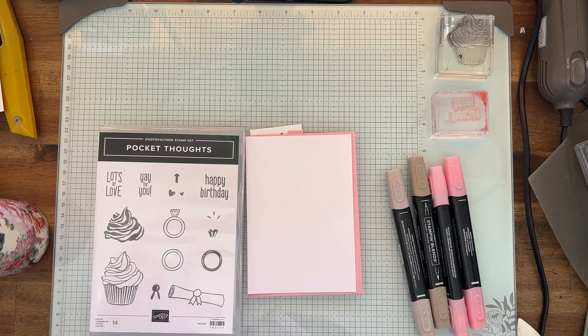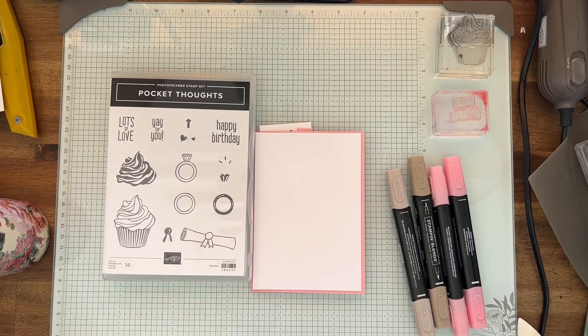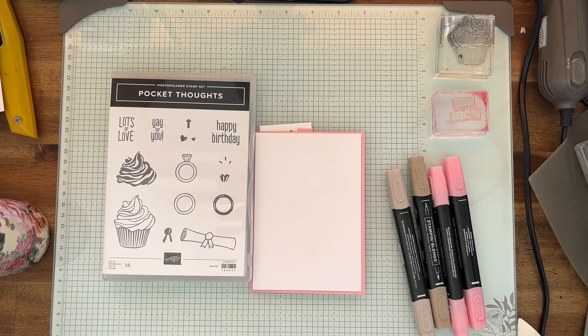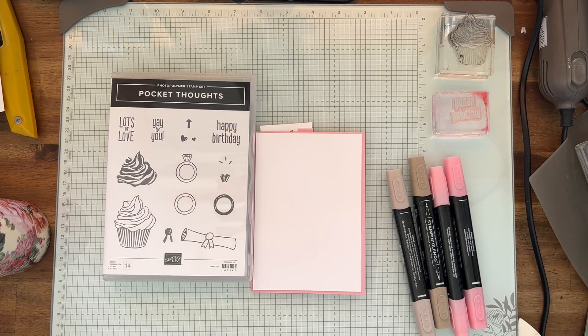Hi everyone, my name's Cheryl Hurst. I'm an independent Stampin' Up demonstrator here in Sydney, Australia. I'm looking at just the stamp set Pocket Thoughts — it's a cute stamp set — and I'm going to use the cupcake and happy birthday. I've colored some in just to make it easier and quicker so you can see it.